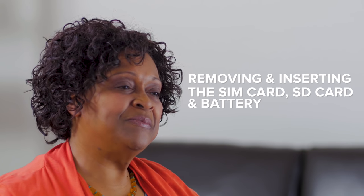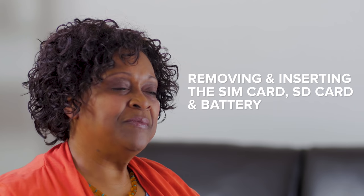Welcome to Consumer Cellular's how-to video series. This video will show you how to remove and insert a SIM card, the SD card, and battery into your Alcatel GoFlip cell phone.